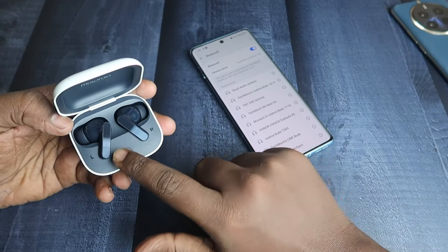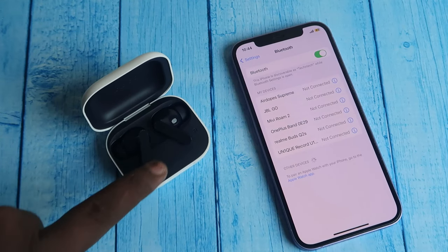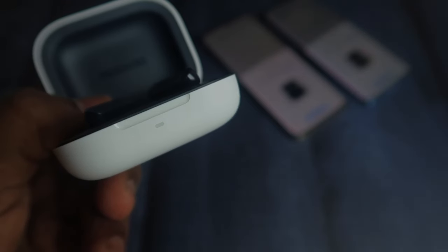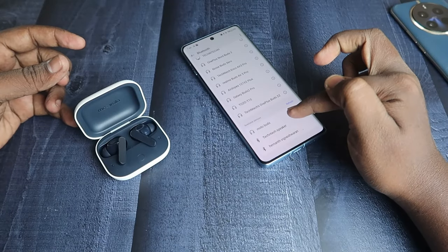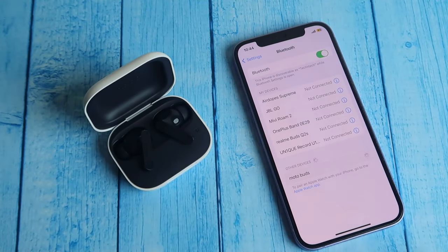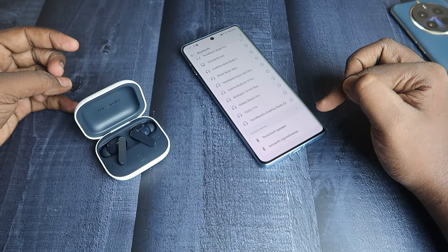To pair to a new device, place both earbuds into the case and press and hold the function button for two seconds. The blue light will blink on the LED indicator. After that, you can see the Moto Buds in the available devices section in Bluetooth settings. Click on it to pair, click Allow Access, and then click the Pair option.